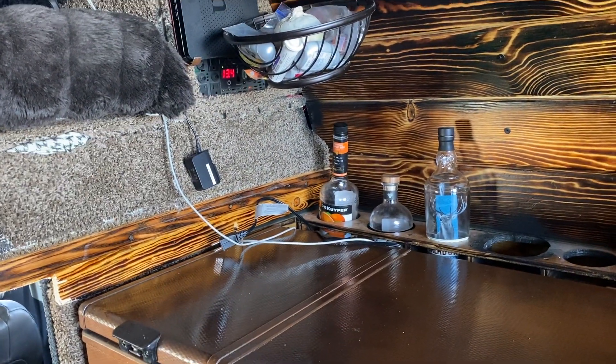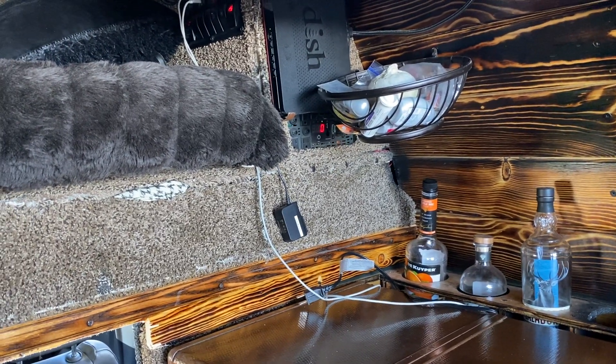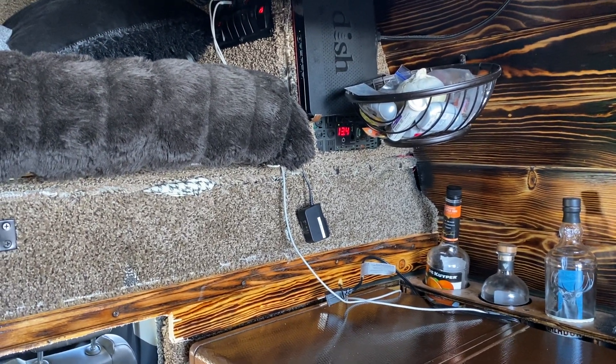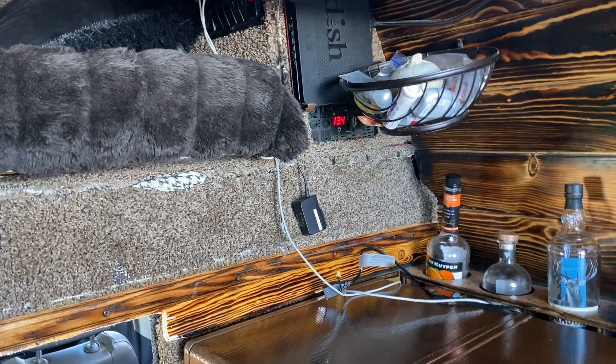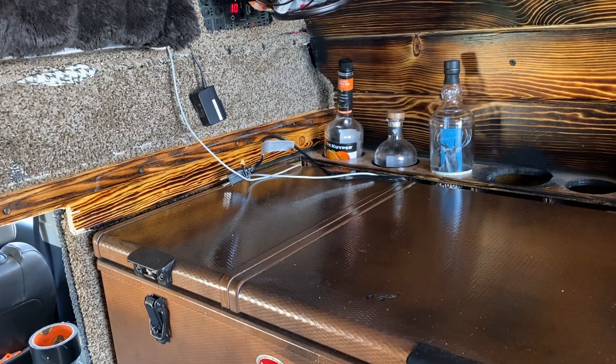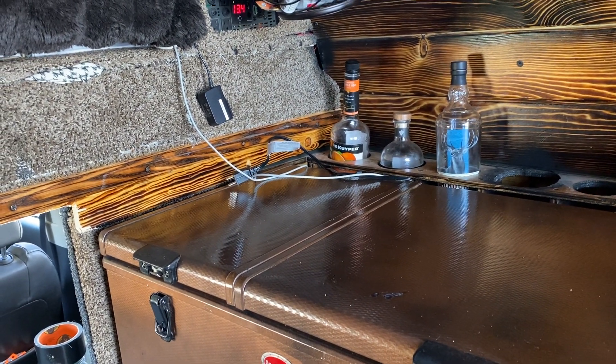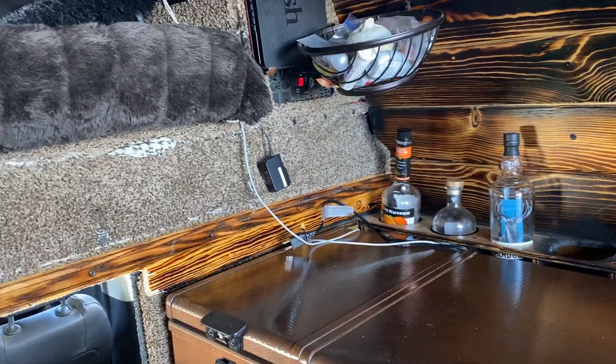Talking about solar — I pretty much leave the TV running all day. It's 11 o'clock right now and we're already back up to 13.4 volts. The lowest I see with the refrigerator on and the TV running at night is 13.1. I've never seen it go into the 12s at all, or even 13.0. So that's worked out really well.